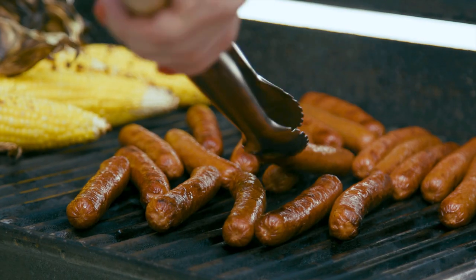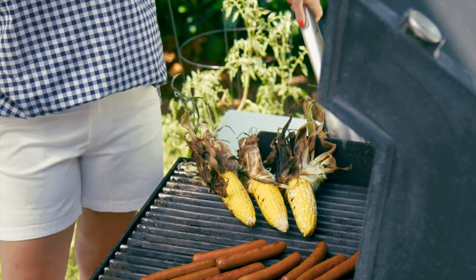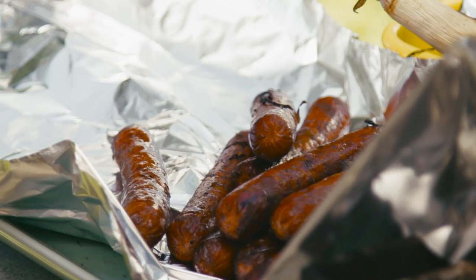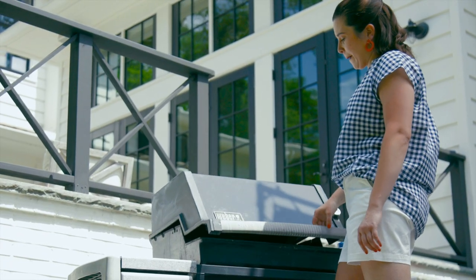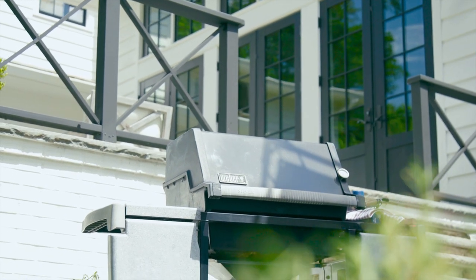My corn and my weenies are looking great. I'm going to take the corn off so I can cut it off the cob, turn the grill off, and wrap the weenies in tin foil and leave them in the grill with the heat off so they stay warm while I get the rest of my hot dog bar ready before my friends arrive.